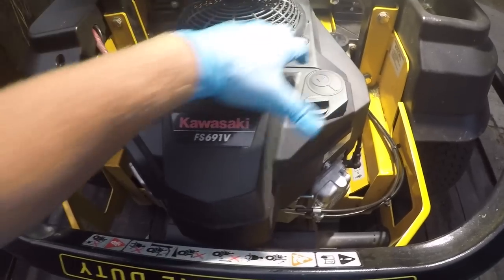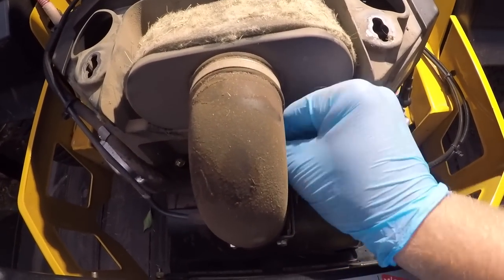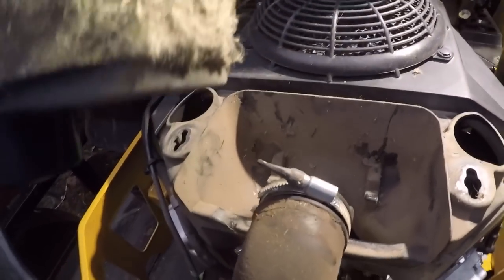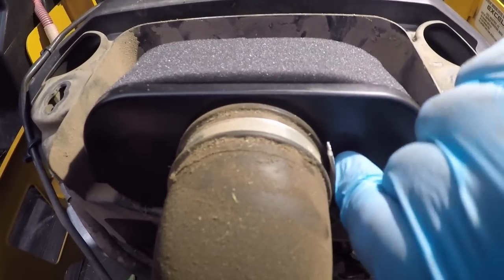Next up you're going to change your air filter — clearly needs changed. You're going to unscrew that guy right there. Make sure it's tight once the new one is in.